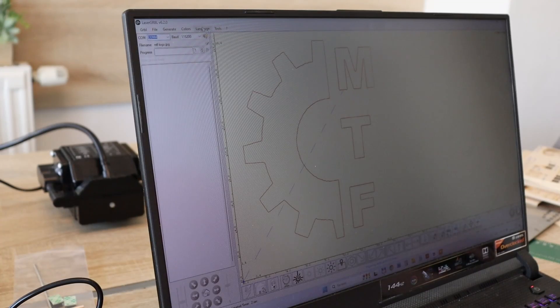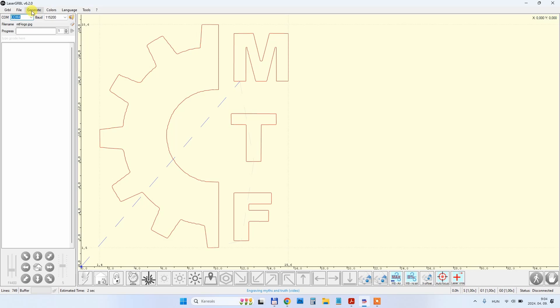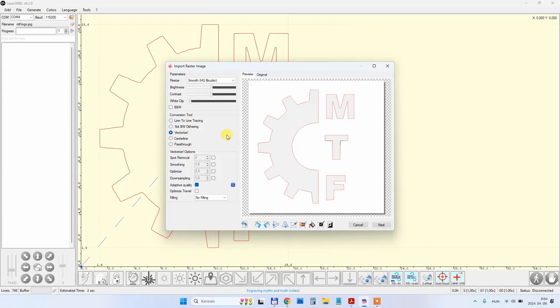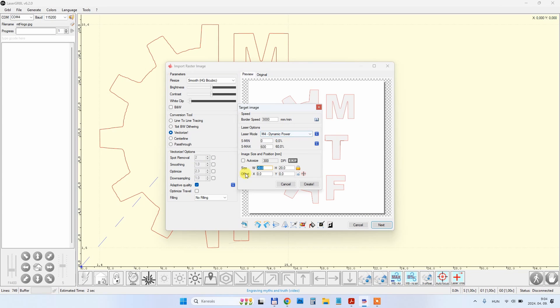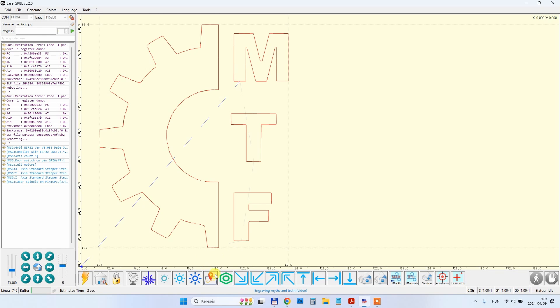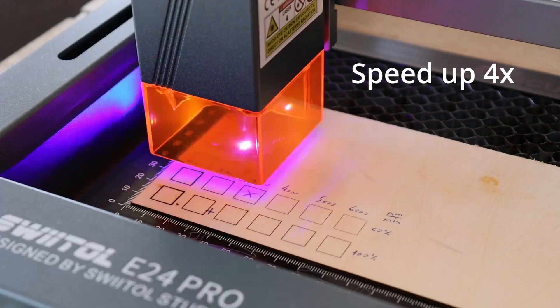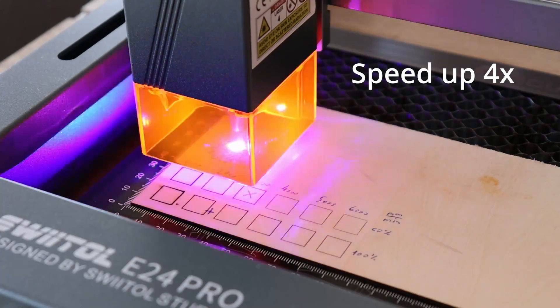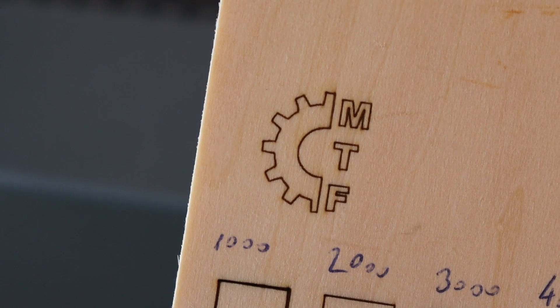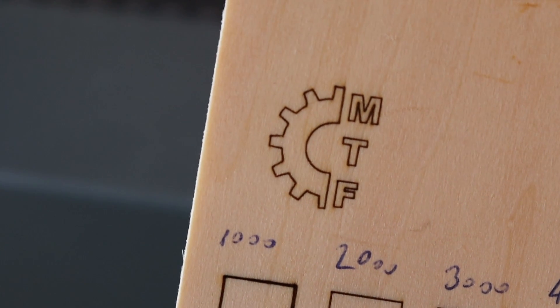This is now LaserGBL — I already installed the driver and set the COM port. I import a picture, vectorize it. The settings are 300 mm per minute, 60% power, 20 by 20 mm. After connecting and doing a boundary check, this looks really great — there are no waves from vibrations and the lines are really sharp.